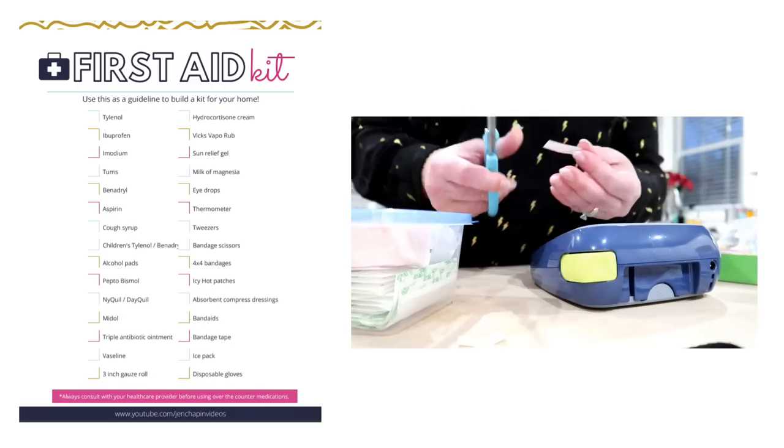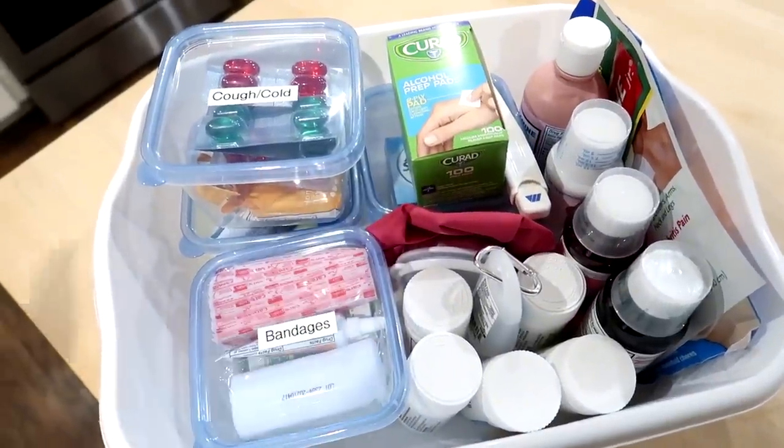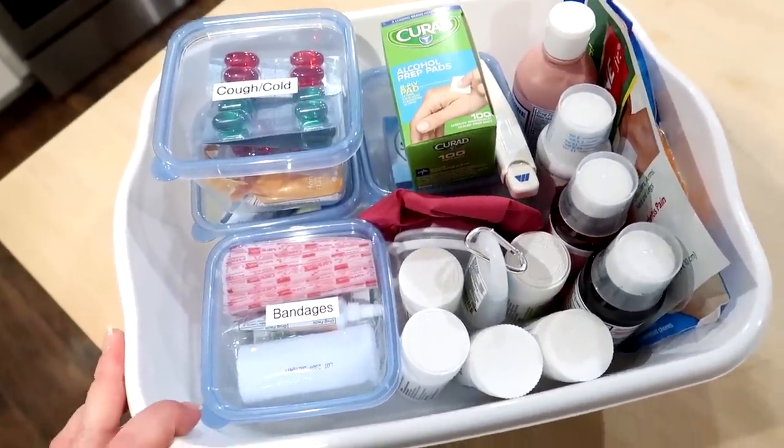Down in the description box below, you'll find a link where you can put in your email address and get a handy first aid printable emailed to you that you can use to build your own kit. If you don't receive it in about 5 to 10 minutes, just check your spam folder. You can put this kit together for around $30 with things you can get at your local Dollar Tree.